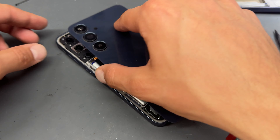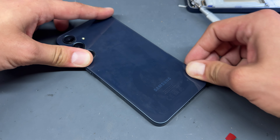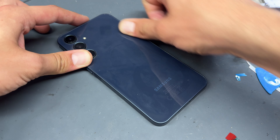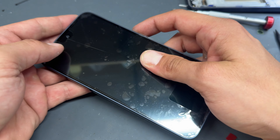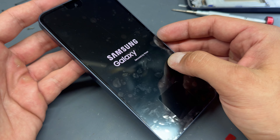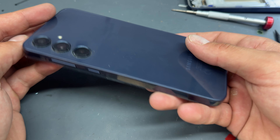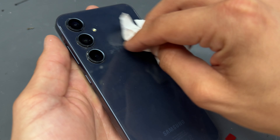All that's left to do is reinstall the back cover — plunk it down and push down on all the edges. When we turn it over and press the power button, we should see the Samsung logo... Galaxy, secured by Knox. Job is done — that's looking pretty good! Thank you for watching and I'll see you in the next video.